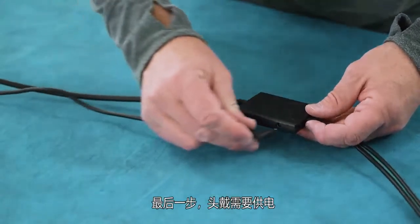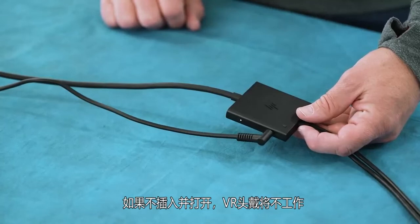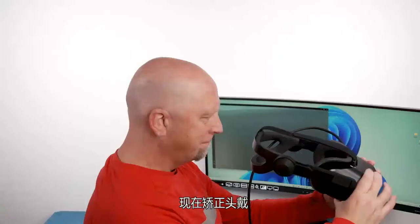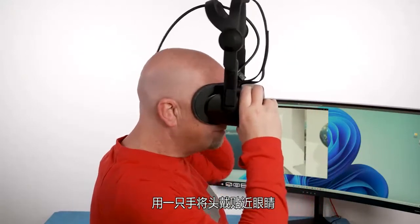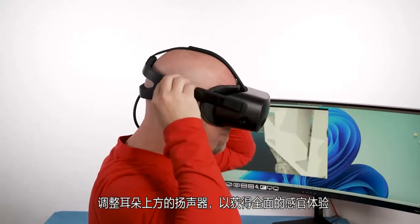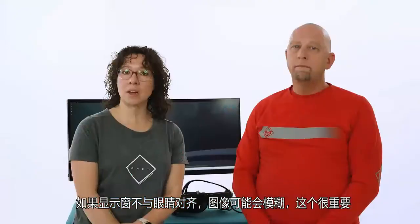For the final step, the headset requires power. Plug in the included AC adapter into the junction box. The VR headset will not function if it is not plugged in and turned on. To put it on, the headband should be rotated up. Hold the headset to the eyes with one hand, then pull the headband down with the other. Adjust the speakers over your ears to get a full sensory experience. When done with the headset, do the reverse to take it off. If the displays are not aligned with your eyes, the image may be blurry.